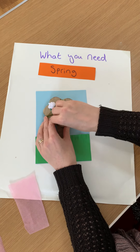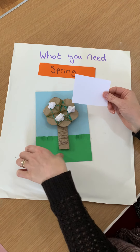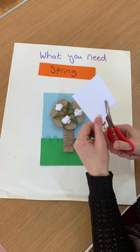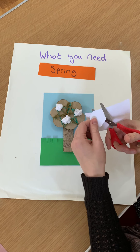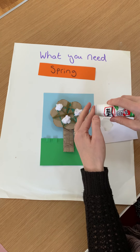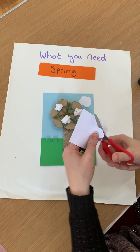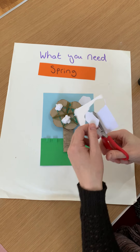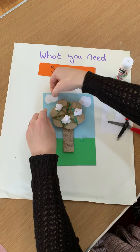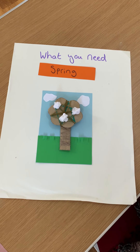And the final thing — we're going to get our little white piece of paper and cut some little clouds out. Clouds can be any shape, any size. So there's one cloud, and there's the other cloud. And there you have your spring thread tree.